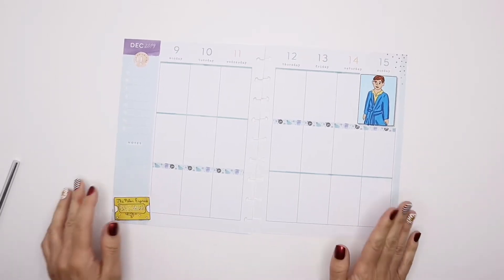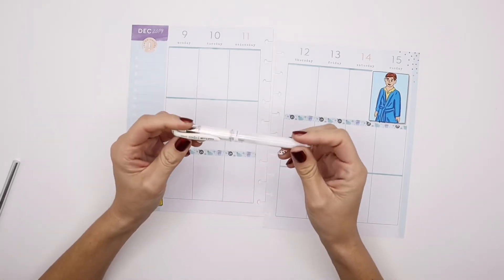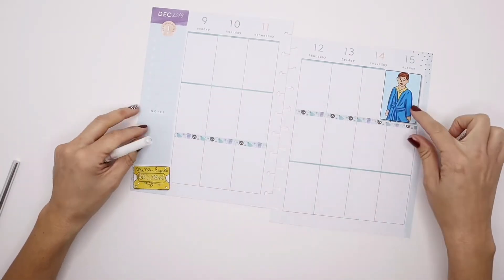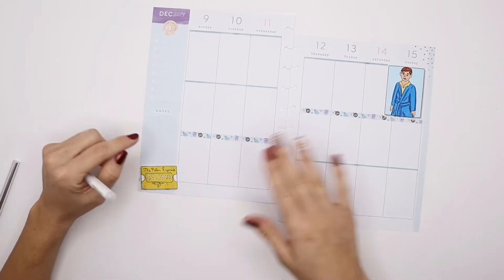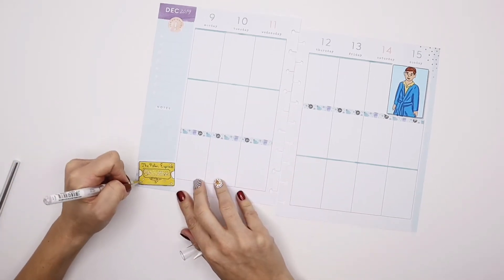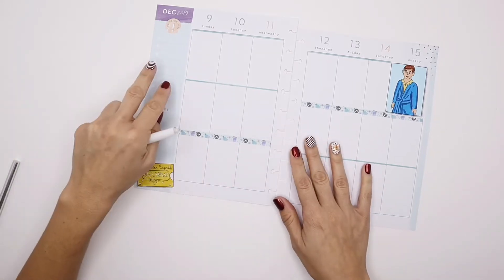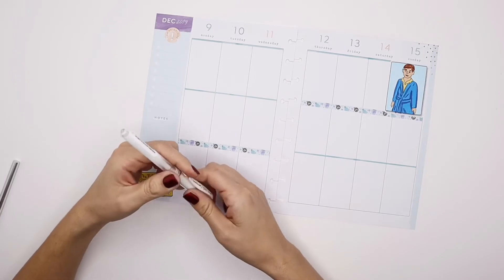Drawings are done, and one little trick I wanted to show you is I like to use a white jelly pen to add details over art markers or any marker you use, if you happen to have colored over something you wanted to keep white. As you saw, I was able to just go over the spots and use my jelly pen to marker that in with the jelly pen. I really like the white one — also just to add some details if you wanted to.